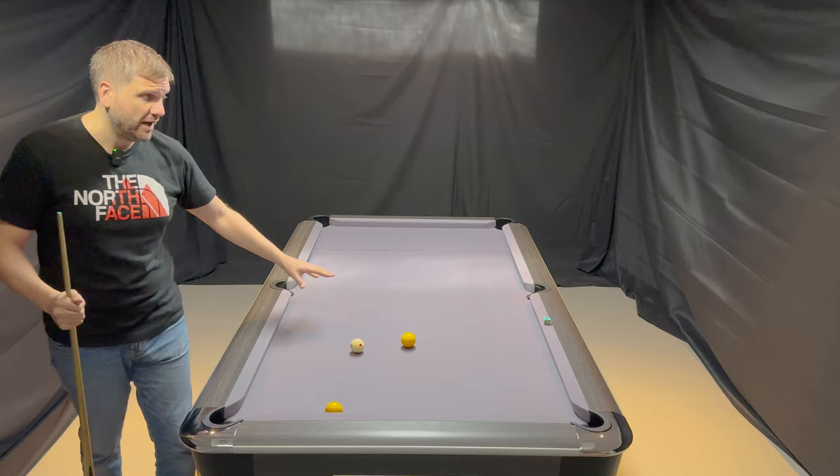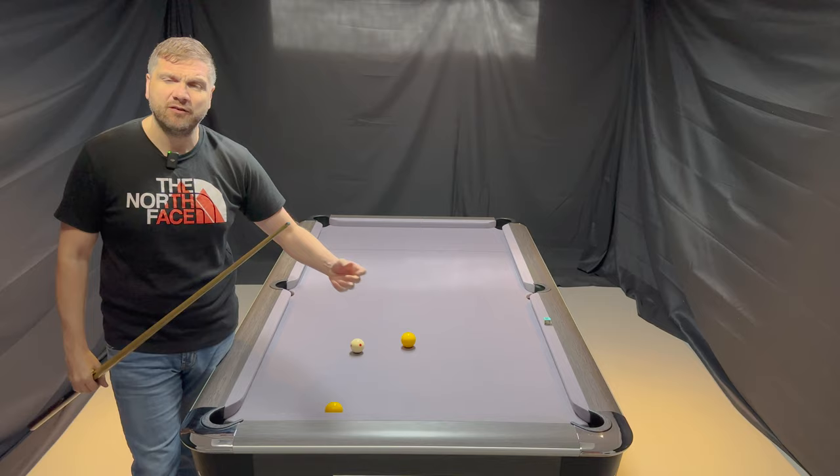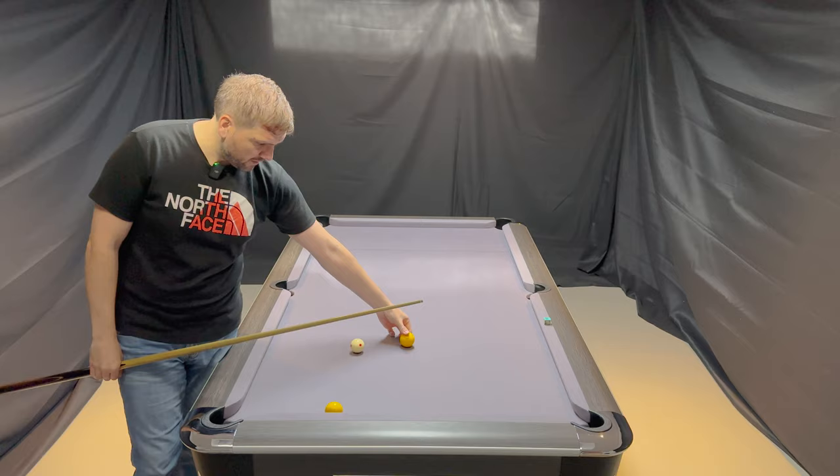What I'm going to demonstrate first is I'm going to try and contact the point on the rail. I've put some chalk there just for my reference — obviously you couldn't really mark the table in match circumstances, but just to show you at home. I'm going to try and put the cue ball and the object ball in the same place each time to do the demonstration.